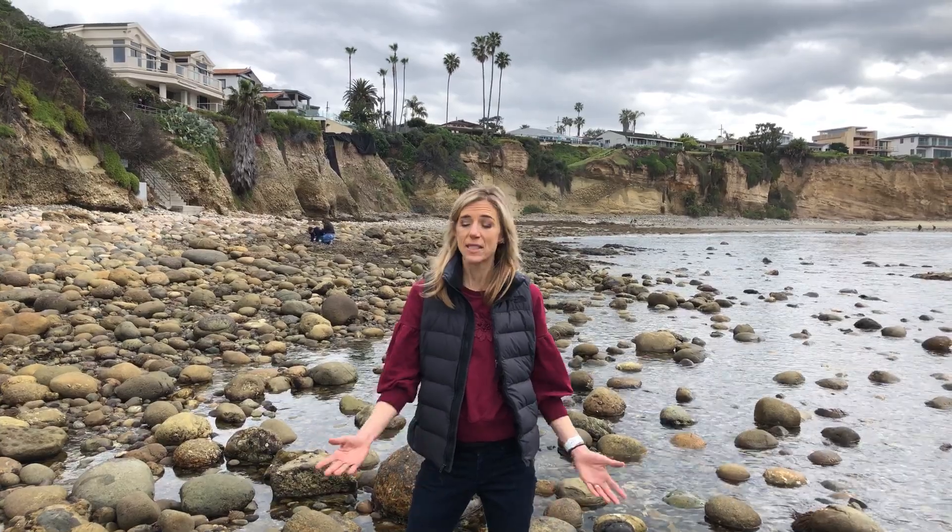Hi, this is Danielle Adler with San Diego Youth Science. Have you ever been tide pooling? Well today we're going to talk about the amazing rocky intertidal habitat and how to go tide pooling. It's an amazing way to find some of our local species of invertebrates at the beach.